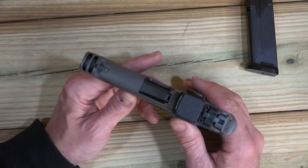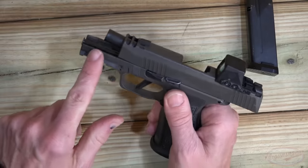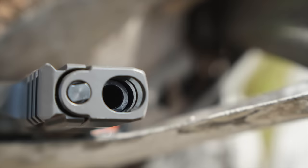Speaking of the barrel, it's a 3.1 inch barrel — the barrel actually stops right about back here, which you can see with the slide locked back. In front of that, it is just a chamber to vent those gases.